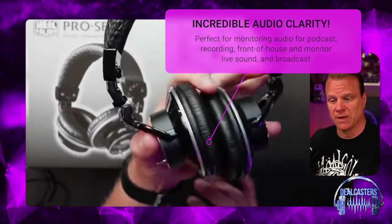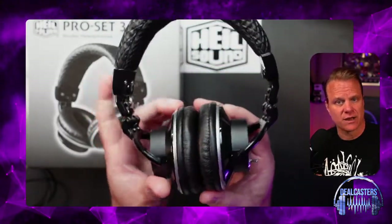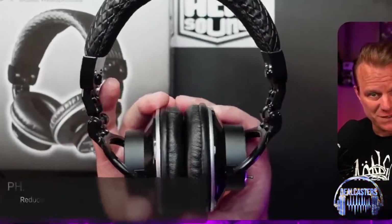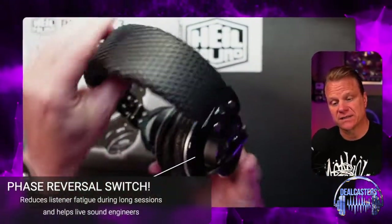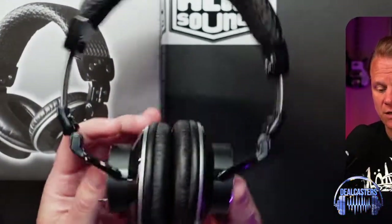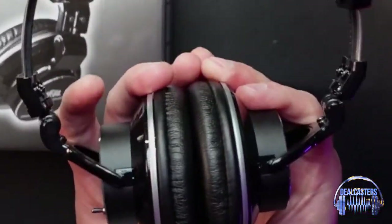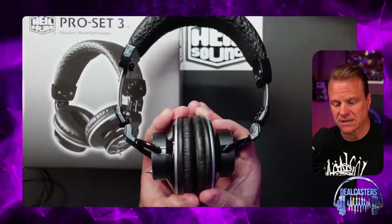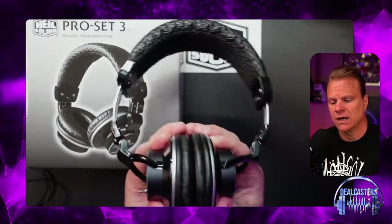As you know, I am a bit of a weirdo — a super audiophile lover of all things headphones. When I got these in from our friends at Heil, who sent them to me to do a video like this, I was stoked. I fired these things up, popped them on my ears, tested them out, and newsflash — they're awesome.